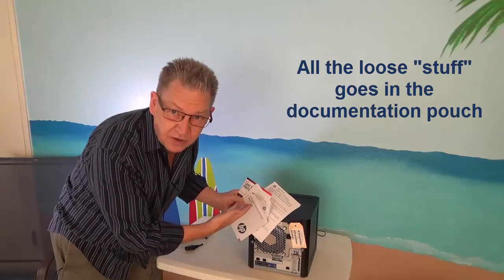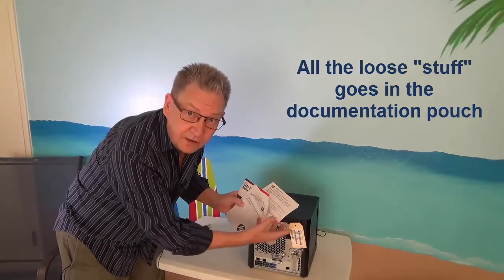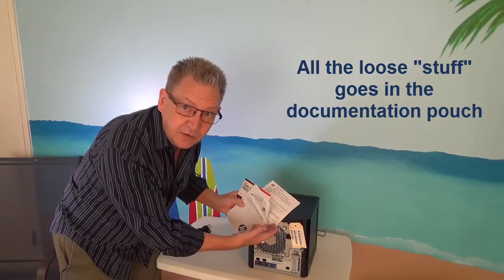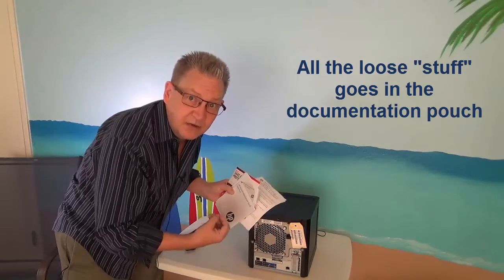We have some extra software that came with it. We have a tag for the integrated lights out information that needs to go into our documentation. We definitely don't want to have to come and look at the back of the machine in order to be able to access it remotely, so all that stuff has to get into our documentation.